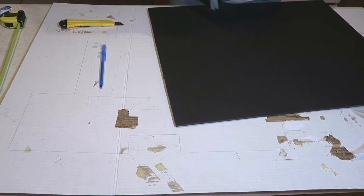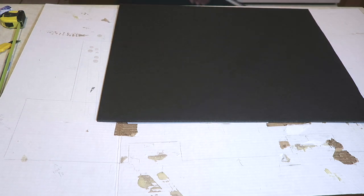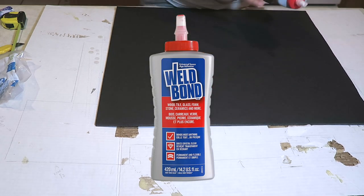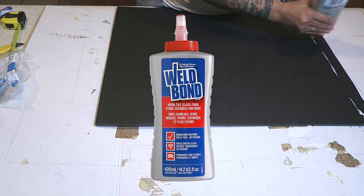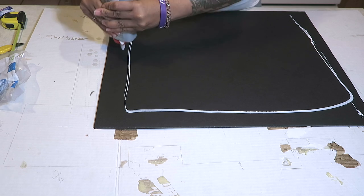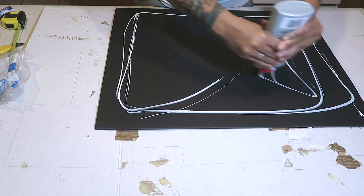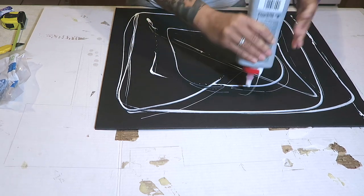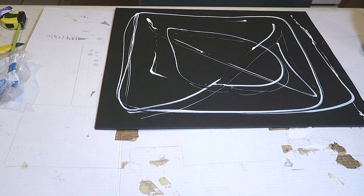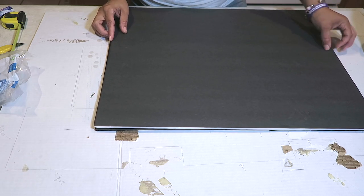Once you have them all cut, set them aside. Then take all six foam boards and glue them all together. I'm using a very strong adhesive — Weld Bond. I really like this stuff; it dries quickly and bonds well. I purchased it from Hobby Lobby for $9.99, but with a 40% off coupon it came to about $5.99. Spread that on — it dries really quick. You only need this Weld Bond glue for this particular portion of the project.